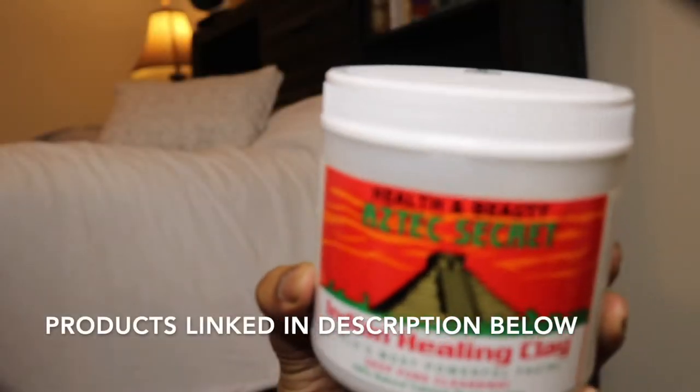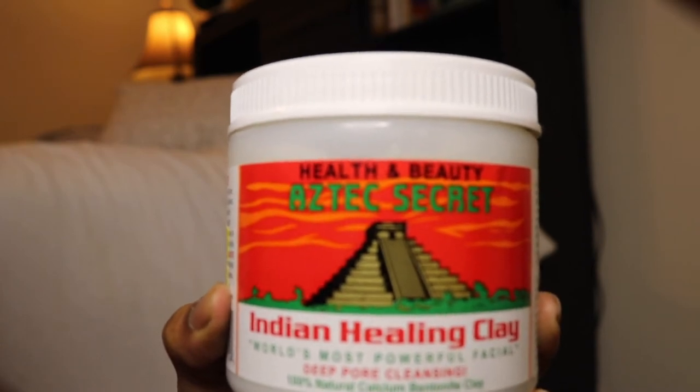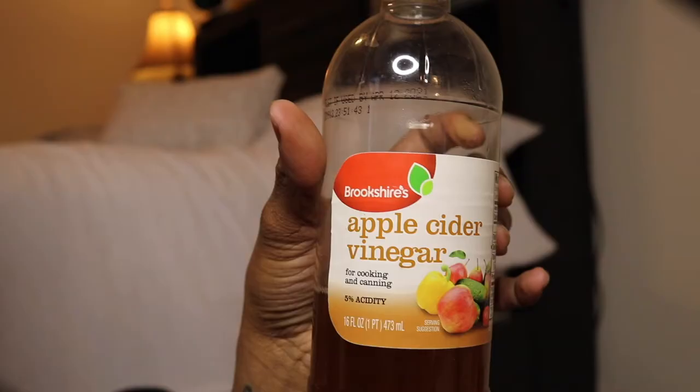I was like, why not get it over with — plus it was time for me to do something different in my hair. So I'm gonna go ahead and let you know all the products I have. I have the Aztec clay mask, some apple cider vinegar, and a plastic fork and a plastic bowl. It says specifically to mix the clay with equal parts of raw apple cider vinegar and/or water, and to use a non-metal bowl and utensils. Everybody says not to use metal because it's supposed to remove the benefits.